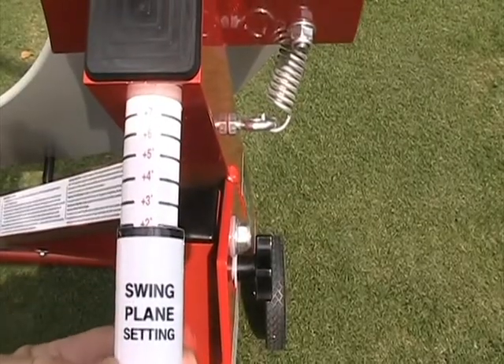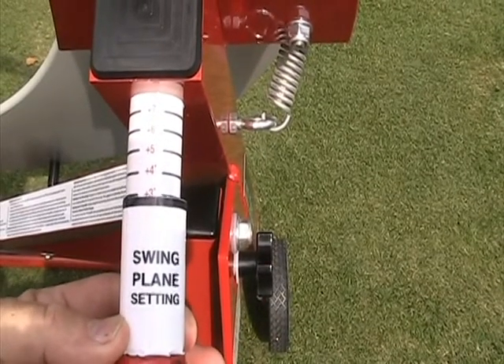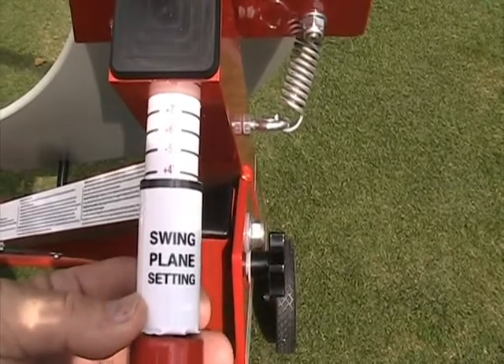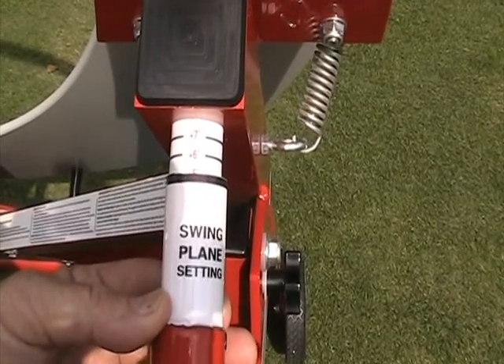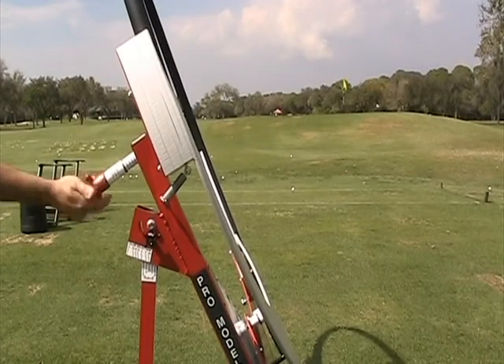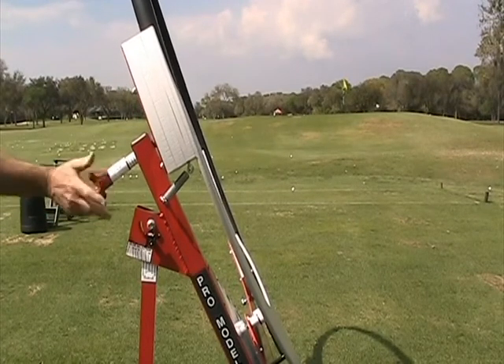The next setting of the machine is for the actual swing plane. The swing plane gauge is adjusted by knob number 1. Turning the lie knob will raise the plane of the swing gradually, making the swing more upright. The numbers on the gauge indicate the amount of degrees above shaft plane that the swing plane will be. You can see that this raises the plane of the upper half of the swing without changing the address and impact lie angle.